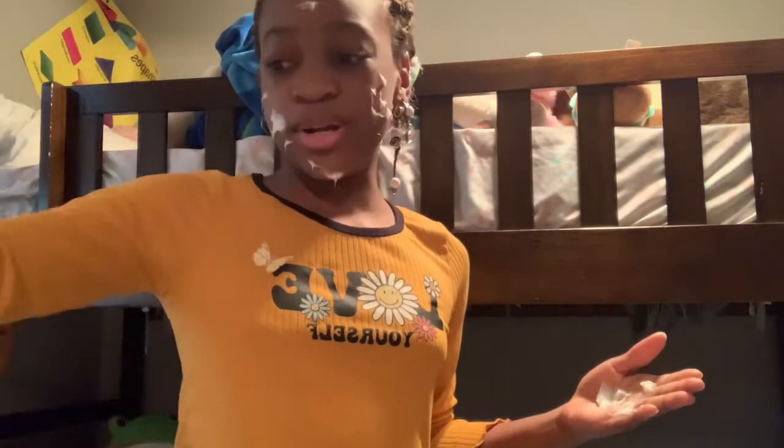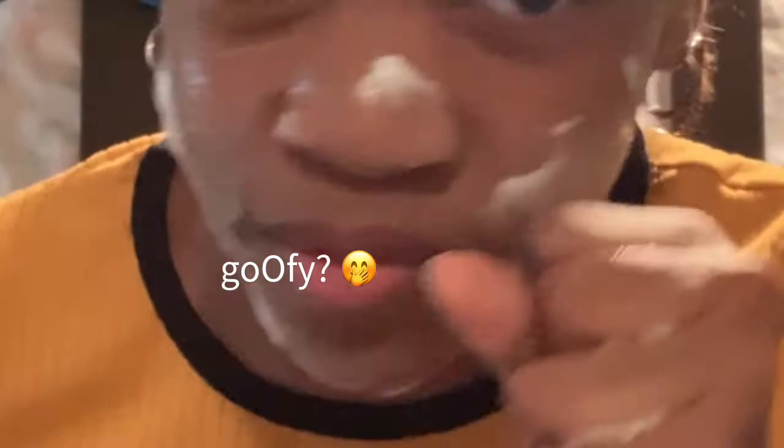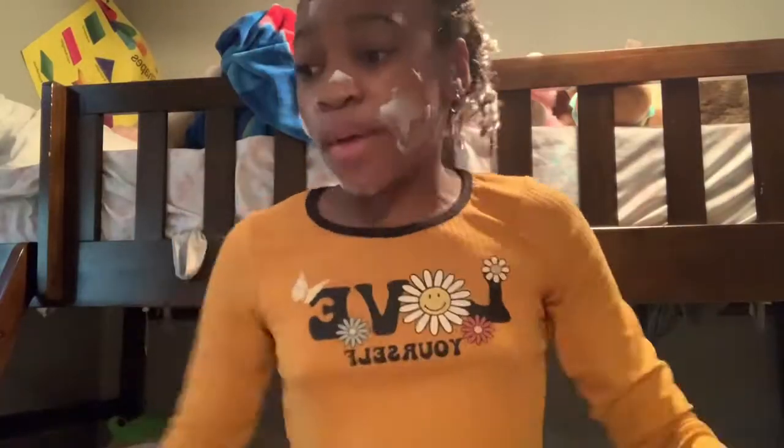Oh yeah, I forgot to wear my bonnet so I'm gonna go get it real quick — it's right here. I'll put it on once I take this off my hands. This feels so weird. Okay, so this is how my face is looking so far — very goofy. Let me put on my bonnet so my hair doesn't get messed up.